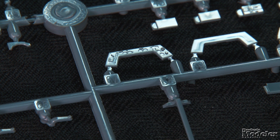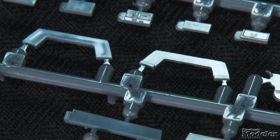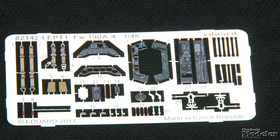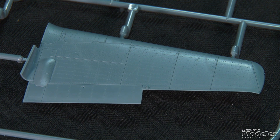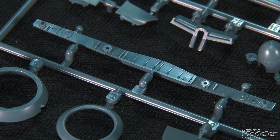Using the former to demonstrate, there are plastic parts with molded dials, controls, and switches; smooth plastic parts that receive decal instruments and controls; and separate smooth panels to be detailed with pre-colored photo-etch.